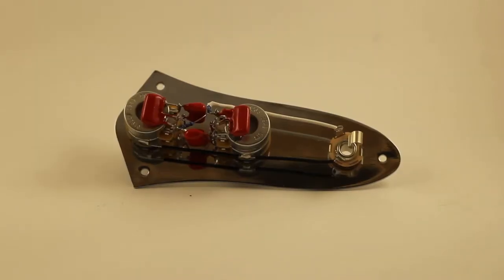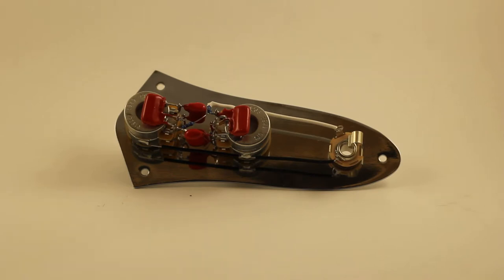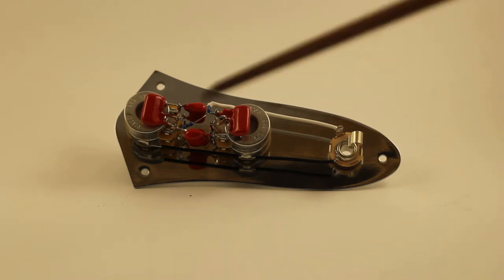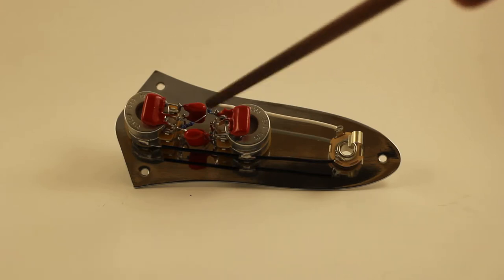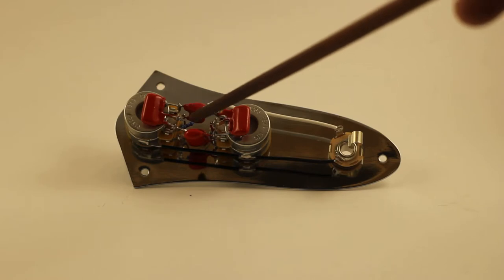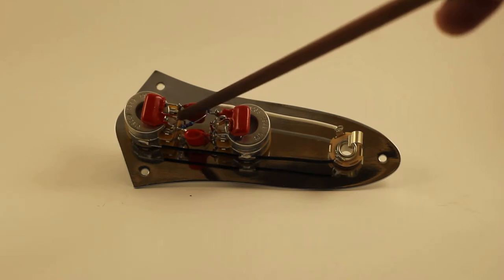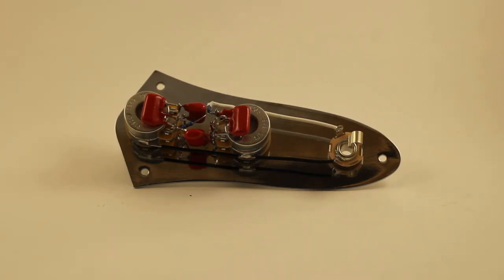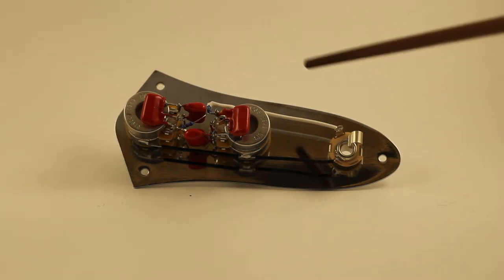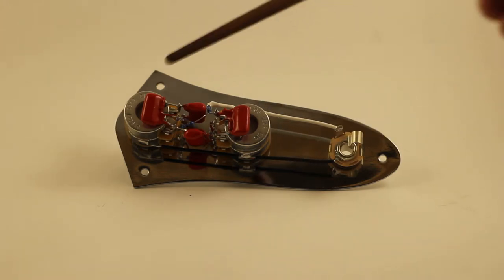Thanks for tuning in again. This is roughly a '62 Fender Jazz Bass control plate — I call it '60s because there's a little bit of difference. I've got it set up for independent volume control, as opposed to Fender's standard wiring. You would need to attach your hot pickups here and here for complete independent volume control, but it's basically a '62 Jazz Bass control plate.